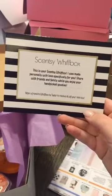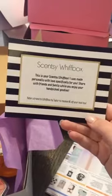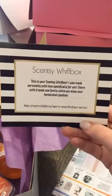Those stickers aren't that much, and I have coupon codes for VistaPrint if anybody needs to order from there. In my box I put some purple tissue paper, and I'm going to put a scent sticker that comes with your scent of the month on the purple paper. First thing you see when you open it is a little product card with a coupon — I got those from VistaPrint too. It says 'This is your Scentsy Whiff Box, made personally with love specifically for you. Refer a friend to receive five dollars off your next box.'